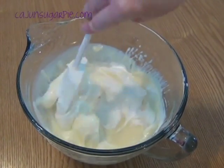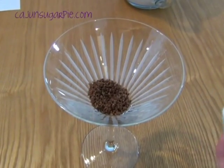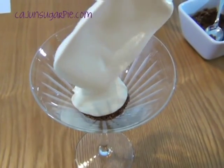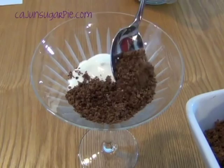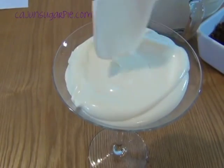You're now ready to layer your dessert. In pretty glasses, or even a mason jar will do, start with a cookie crumb layer, then a pudding layer, another layer of cookie crumbs, another layer of pudding, and the remaining whipped topping.